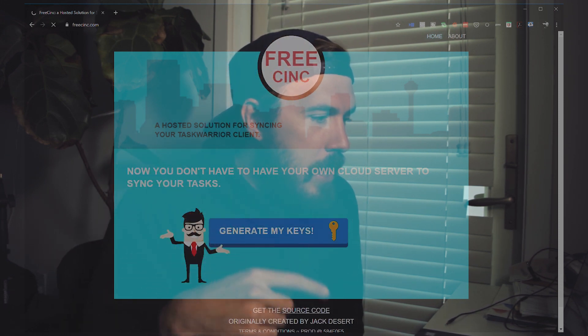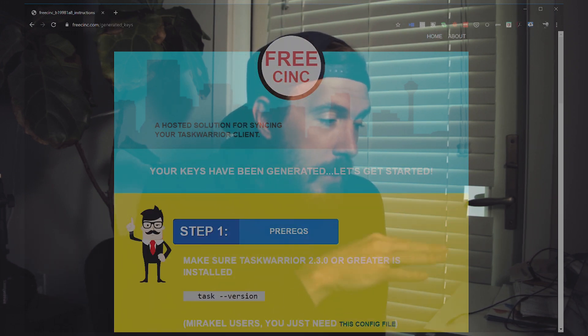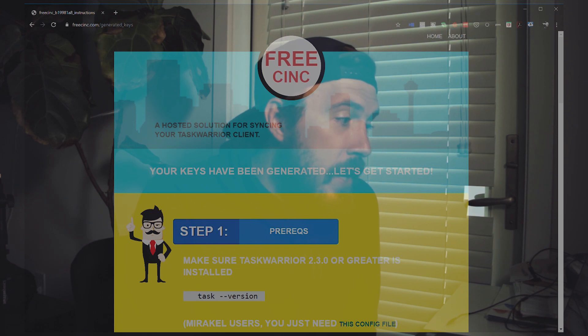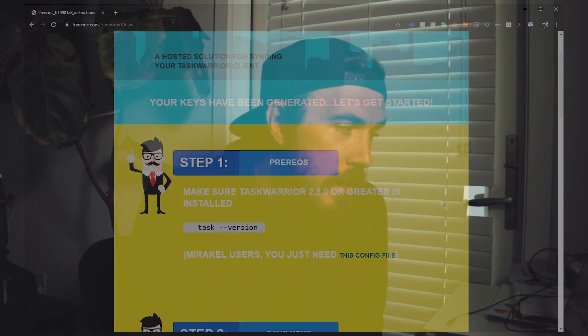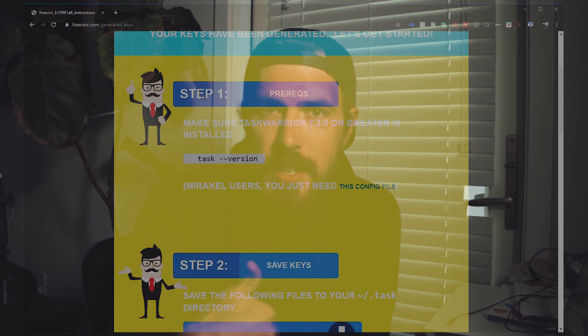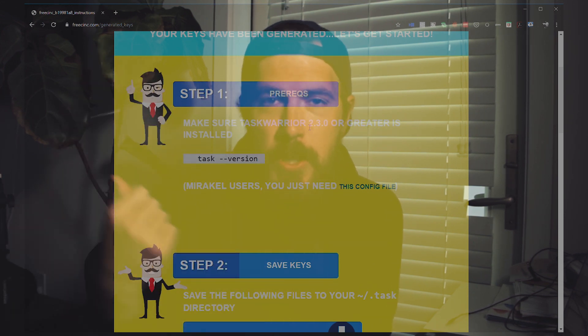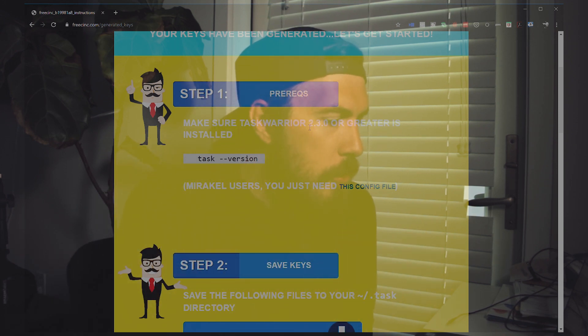From this point on, all you need to do is follow the instructions. Number one: make sure you have Task Warrior 2.3 or greater. If you're watching this, you probably just installed it recently from one of my other videos, so you'll likely already have Task Warrior 2.3 or greater.